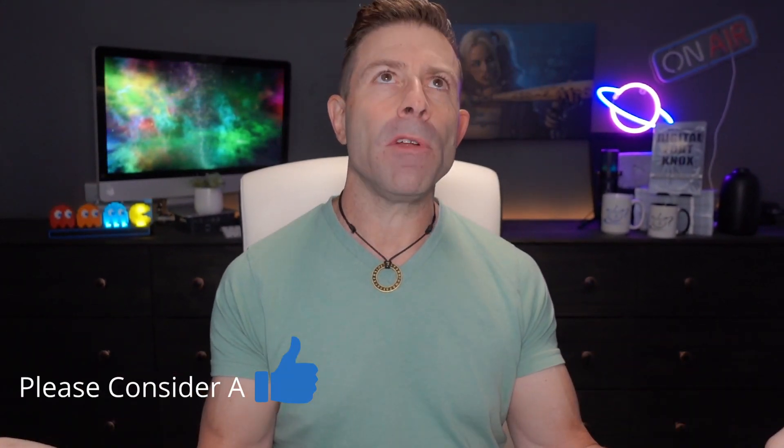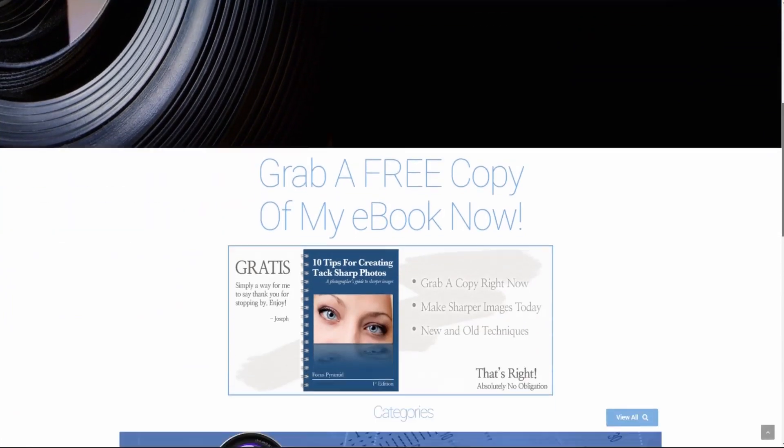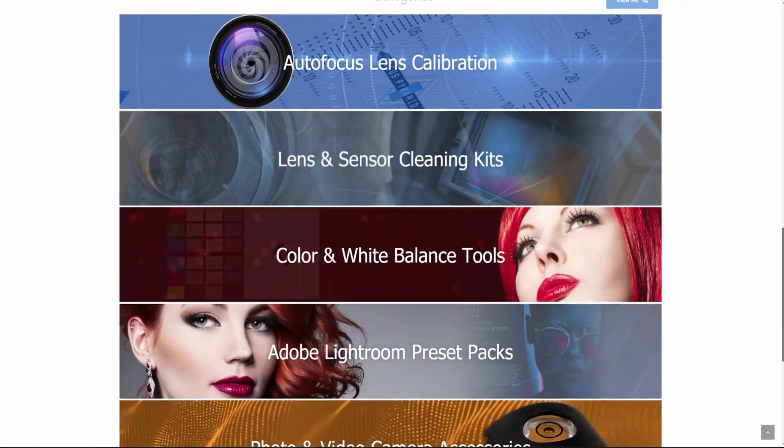If you enjoyed this even a little bit, throw the video a thumbs up — that would be really helpful. Subscribe to the channel if you haven't, and click the bell so you get notified when I go live or post a new video. Head over to jaychristina.com to find all the photography tools I've invented over the years. That's it guys — many blessings to you and your family, stay safe, stay healthy, love you guys, see you in the next one.